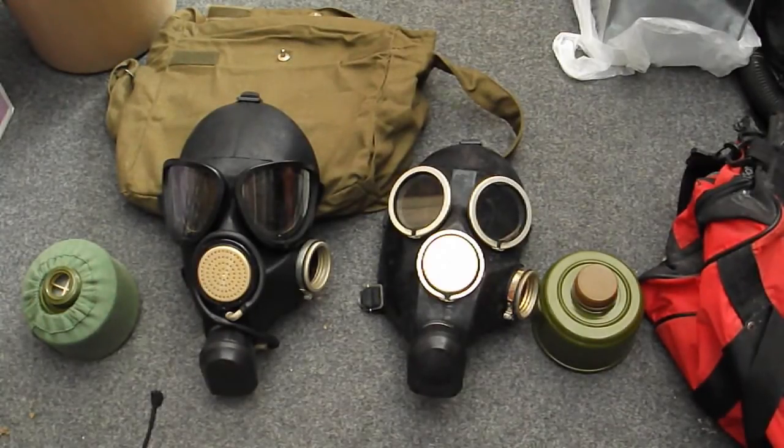Very similar masks, except the GP7 is the civilian version and the PMK is the military version. This is version 1 of the PMK, and I believe the Russian army now is on something like version 3 — just minor changes as they went along to improve it.